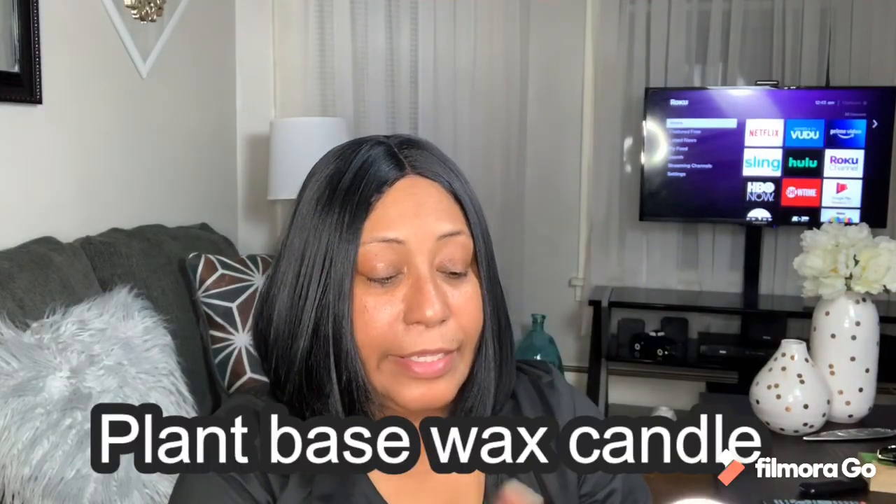This is the candle. It's a plant-wax blend candle, 11 ounces, and this one is called Cerulean Surf and Sea. It looks like this — very beautiful and simple packaging. It smells delicious, not too strong and not too subtle, just the right scent. It's also a single wick candle.